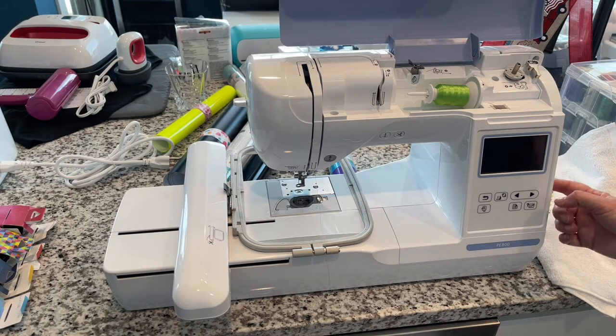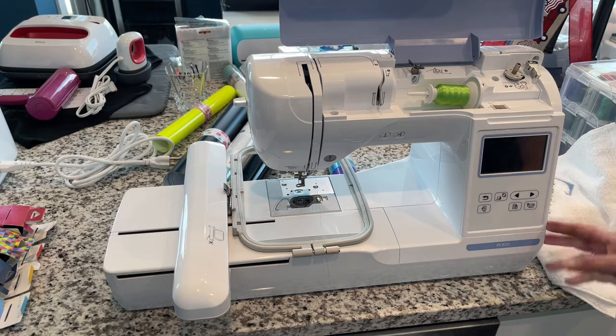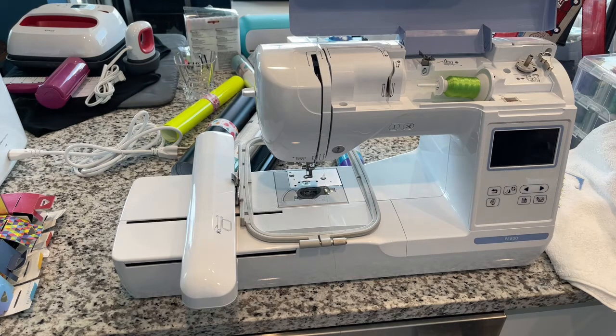It's got a USB port on the right side so you can import your own designs. It doesn't need to be connected to a computer to use it — it is essentially a computer. And it has a 25-year limited warranty, which is not a mistake. That is a 25-year limited warranty.